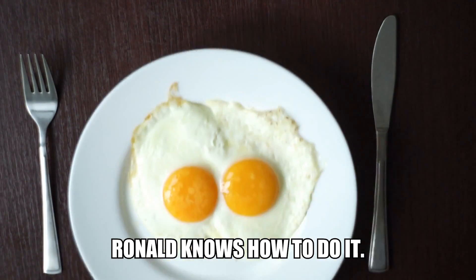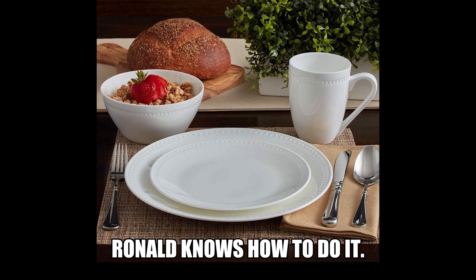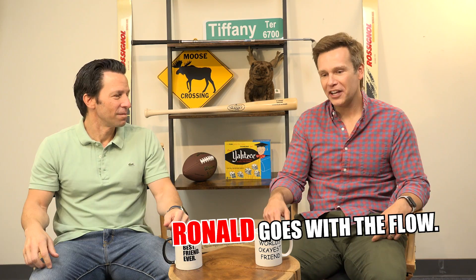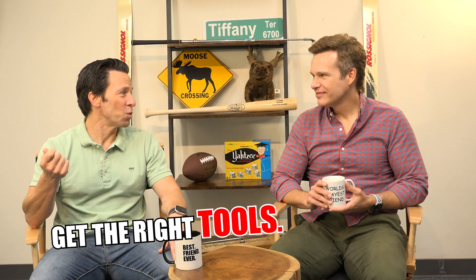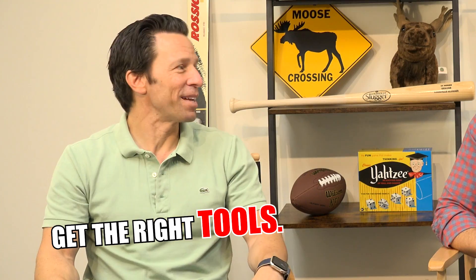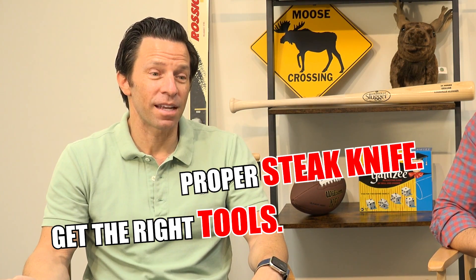My parents taught me the right way to do it — fork on the left, knife on the right, bread and the drink: the B and the D and all that. I learned all those things. All I'm saying is go with the flow. When you think of the proper way to eat steak, you know, having the right kind of knife — have you ever seen somebody who has a butter knife and they're trying to gnaw away at their steak? You have to have the right tools.